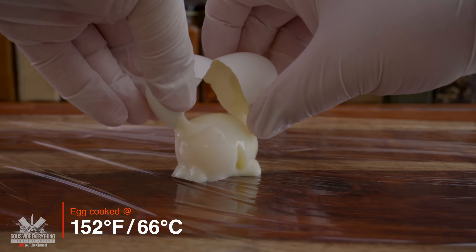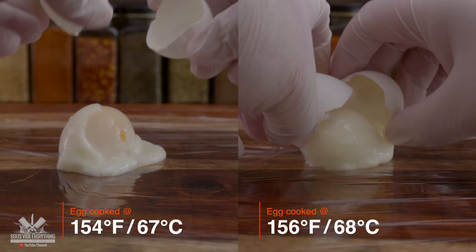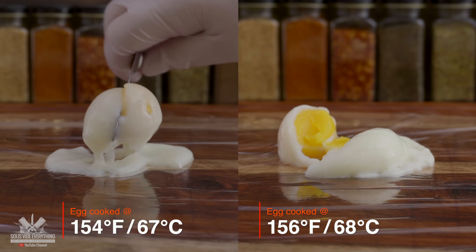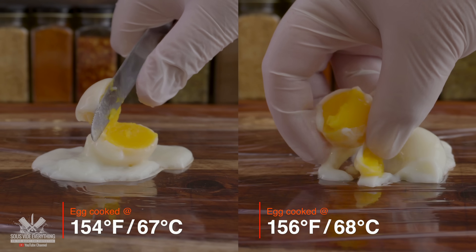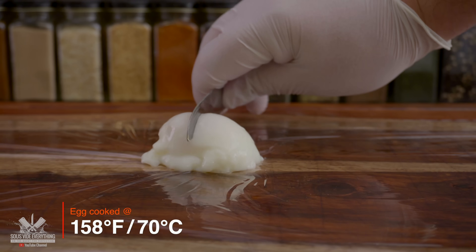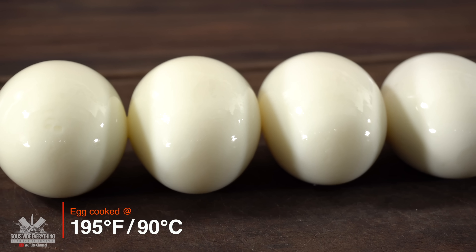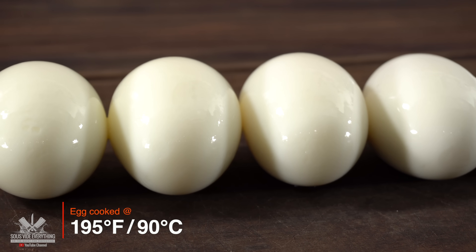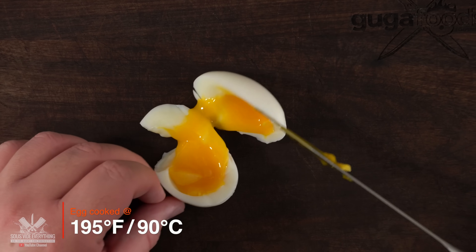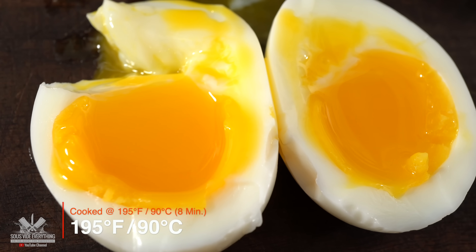I continued cooking several different eggs at different temperatures, raising it little by little, to find out if cooking for one hour at any temperature would work. But as it turns out, it doesn't matter — the egg whites and egg yolks cook at different temperatures, so it's not only about temperature but also time. The key is to find a high temperature for the egg whites but a lower one for the yolks. After cooking dozens of eggs, I determined that the best temperature is 195 degrees Fahrenheit. For the perfect soft-boiled egg, cook it at 195°F for eight minutes.